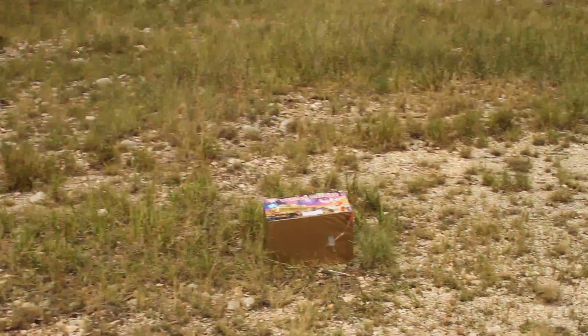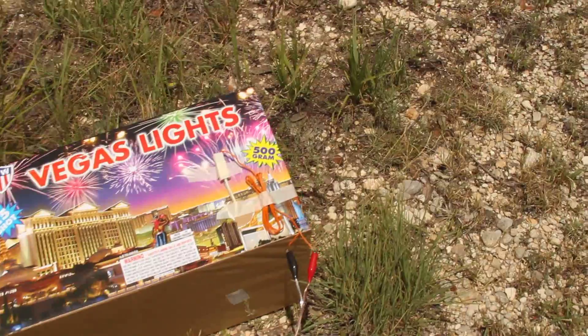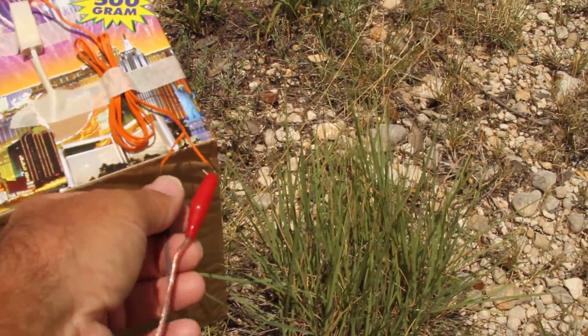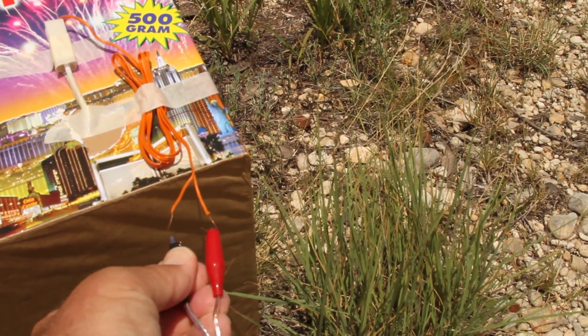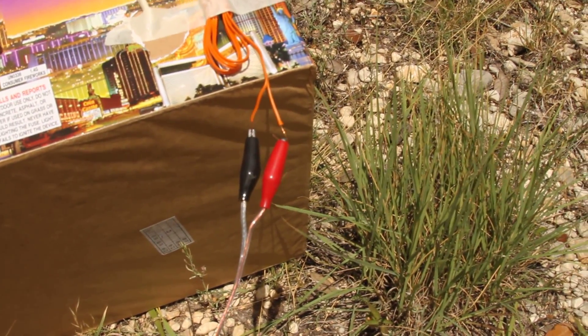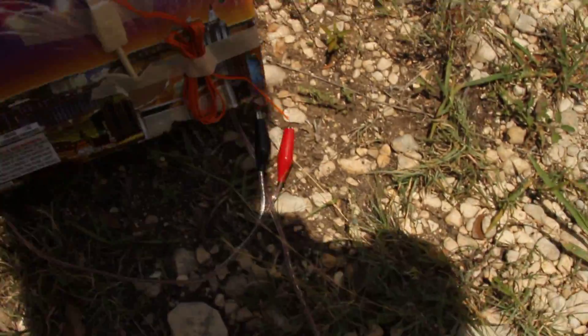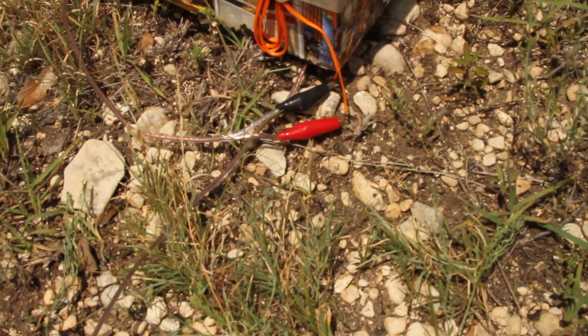Like I was talking about in my post, I put alligator clips on. So you just clip on and clip off — it takes no time at all to clip them up. This will be laying on the ground, and I separate the clips and the wires so they don't short out.